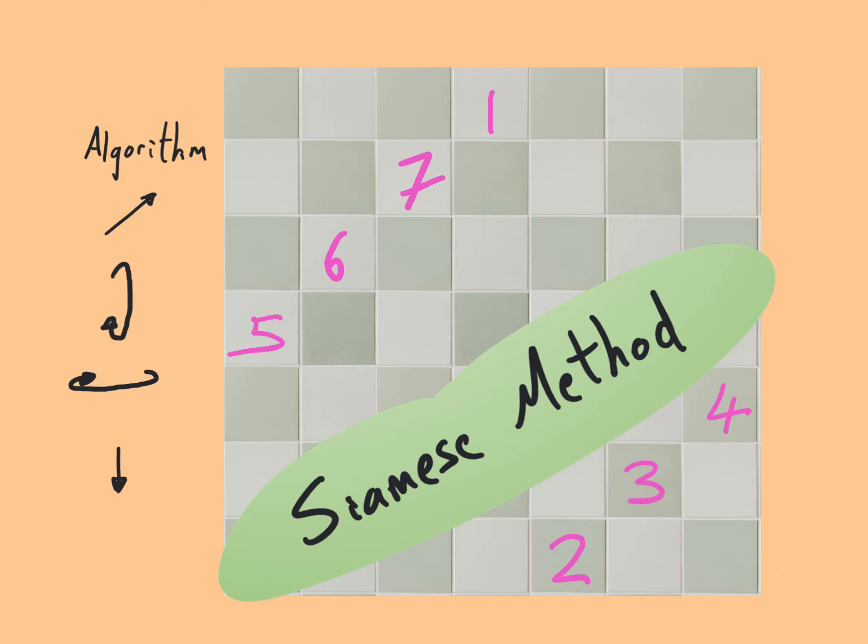Now 8 wants to go in the next diagonal square, but we see we've already got a number in that square. This is the last part of the algorithm: if you cannot fit it in, you write that number below the previous number. So 8 goes below 7, which was the previous number.